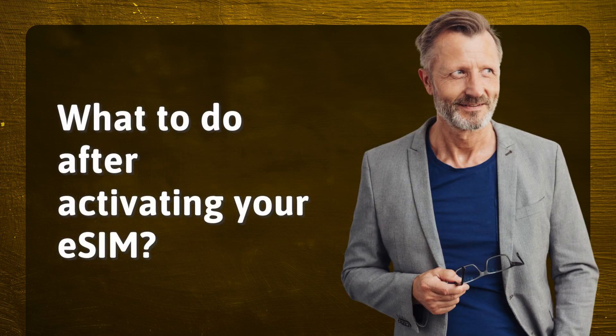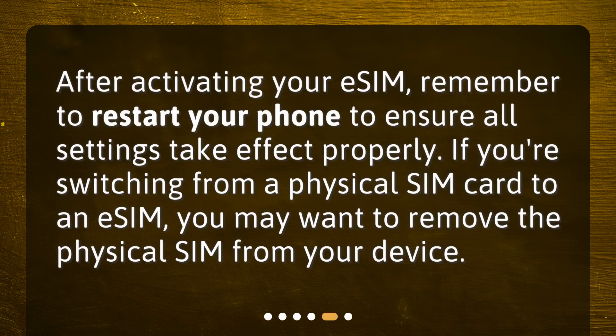What to do after activating your eSIM? After activating your eSIM, remember to restart your phone to ensure all settings take effect properly. If you're switching from a physical SIM card to an eSIM, you may want to remove the physical SIM from your device.